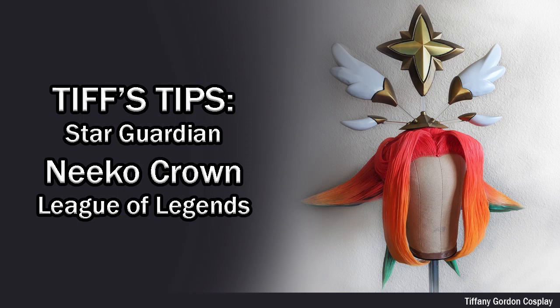Hi everyone, Tiffany here from TiffanyGoreandCosplay. On this episode of Tips Tips Videos, we're going to be going over how I made my Star Guardian Niko Crown from League of Legends.